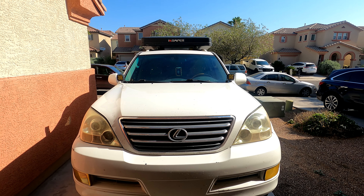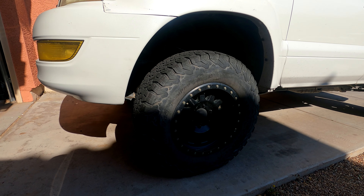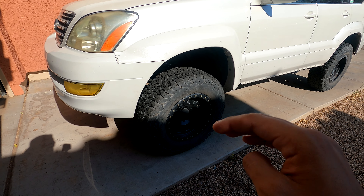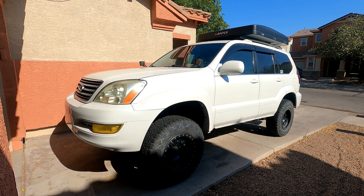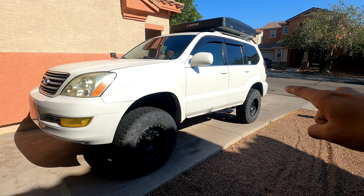What's up everybody, welcome back to the channel. Today we're going to be fitting 35s on this GX 470. This is the setup I've had on here — it's a set of Methods wrapped with 275/70R17 BFG KO2s. There's nothing wrong with this setup, but I definitely want bigger tires to give it a more aggressive stance and a better ride quality off-road.